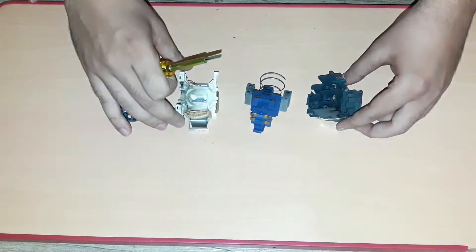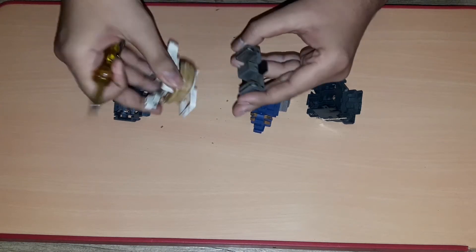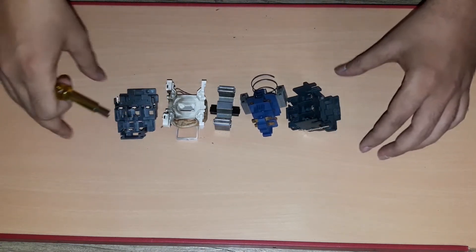Hi friends, welcome to Electrical and Instrument Engineering channel. In this video we are going to discuss about how a contactor works. This is the contactor — I have completely opened it up. Now let's understand each part of this contactor.